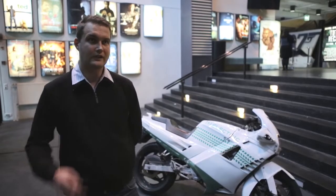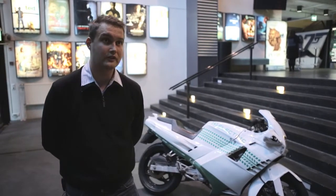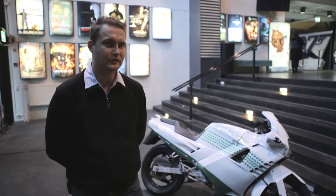It has more power, more acceleration, and more top speed than the original. And of course twice the torque of the original motorcycle.